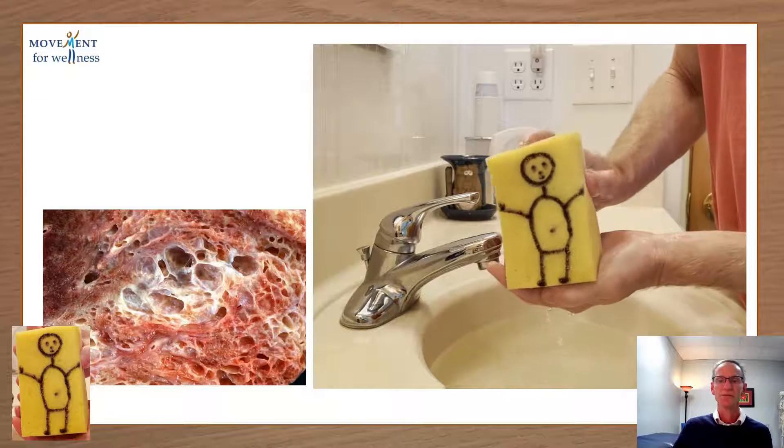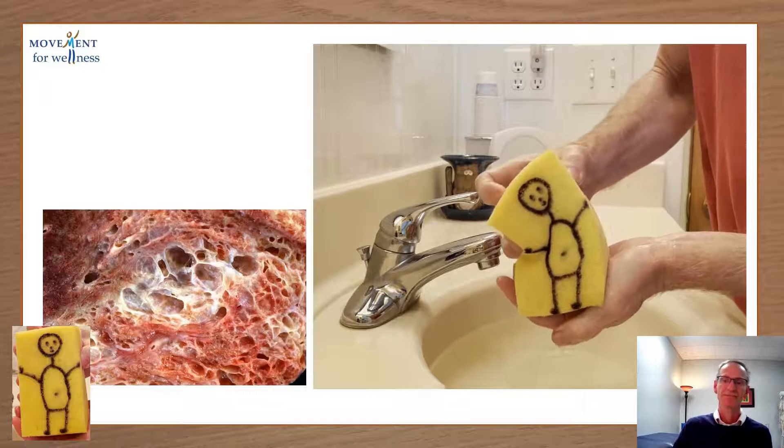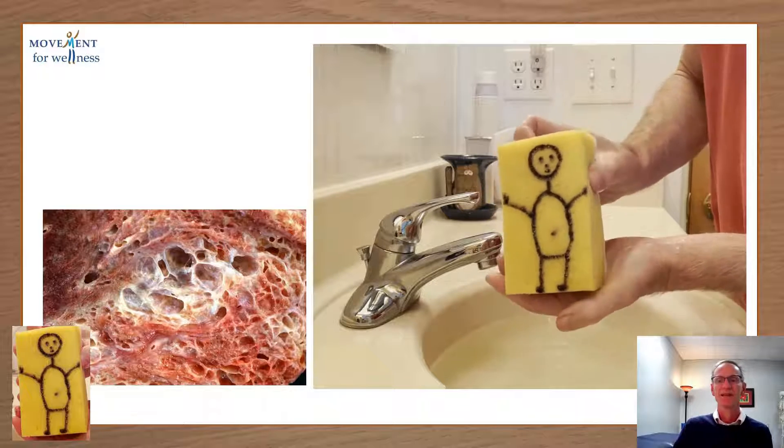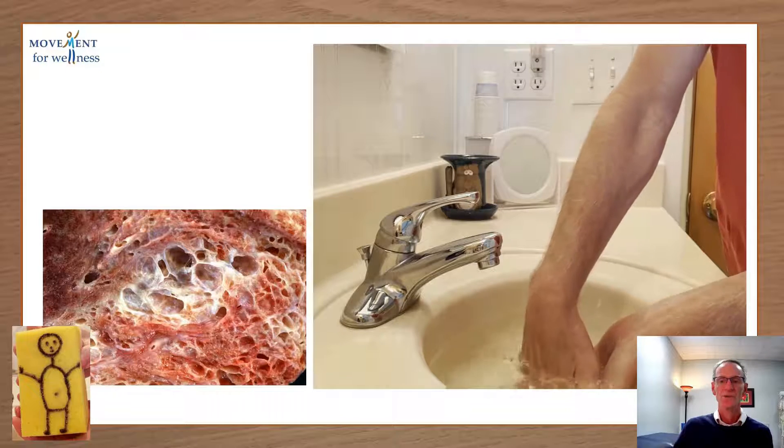So a forward bend — that's going to push out air, right? Side bend, yeah. How about a twist? Definitely an exhalation, right? Really drive home the point.